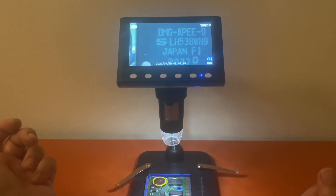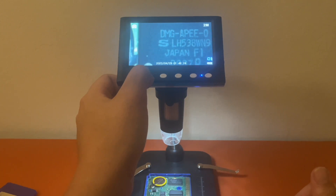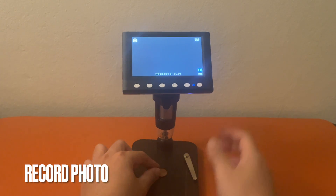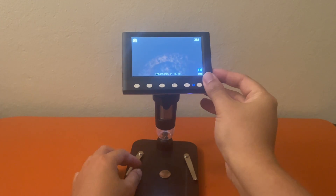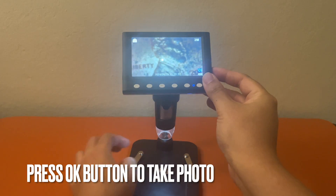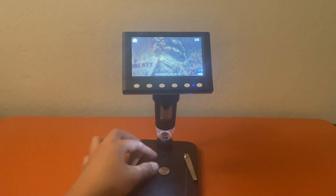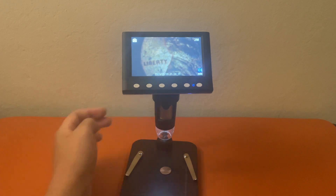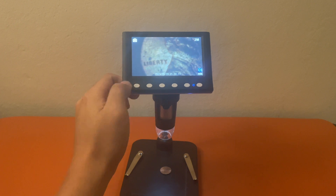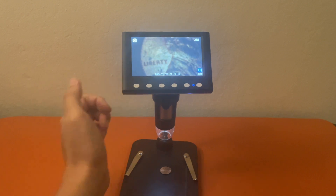If you press the camera button you can switch modes: there's photo mode, video mode, and playback mode — just three settings. I have a penny here to test. I'll adjust the brightness and focus it up. On the upper left corner of the screen there's a camera icon — all you have to do is be in camera mode and press the OK button. I tap OK and boom, it takes a photo.